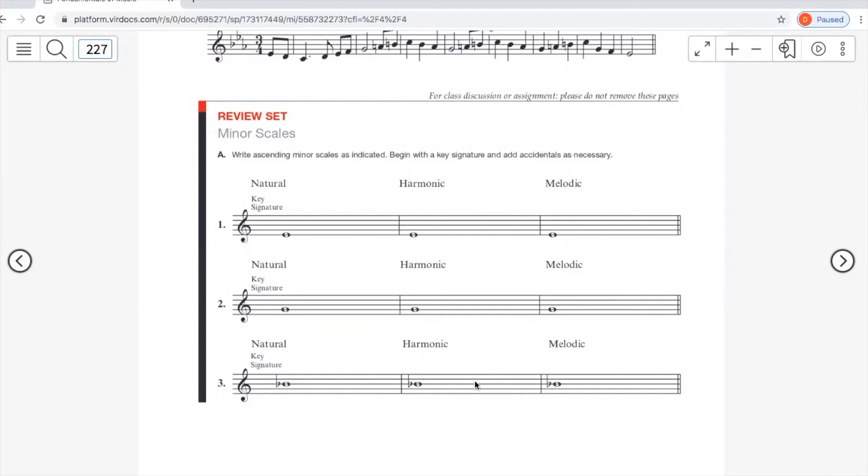Harmonic minor raises the seventh: B flat, C, D flat, E flat, F, G flat, A natural, B flat — the only extra accidental you should see is the natural sign on A. For melodic minor, add G natural and A natural going up: B flat, C, D flat, E flat, F natural, G natural, A natural, B flat. Descending returns to A flat, G flat, F, E flat, D flat, C, B flat — same as natural minor coming down.